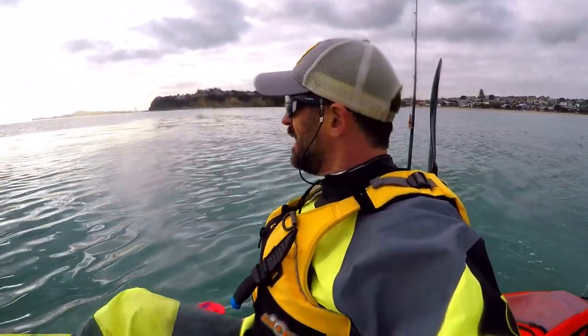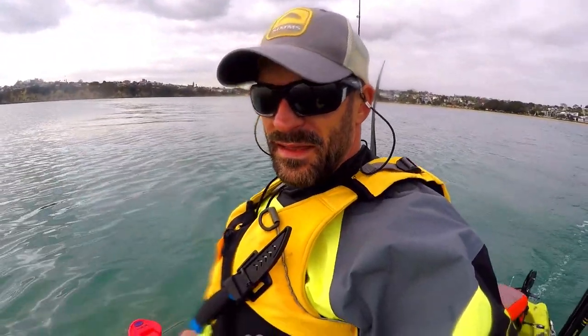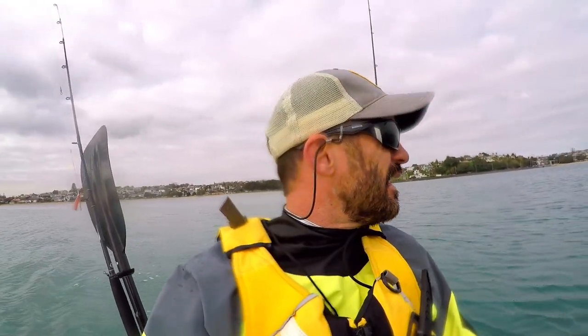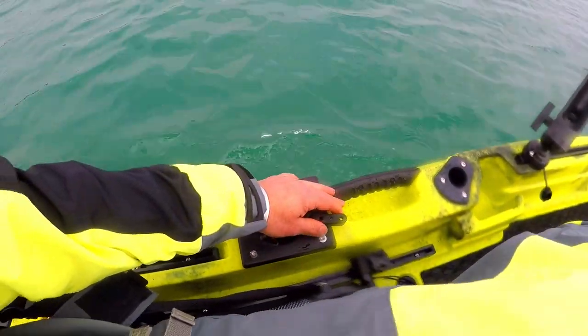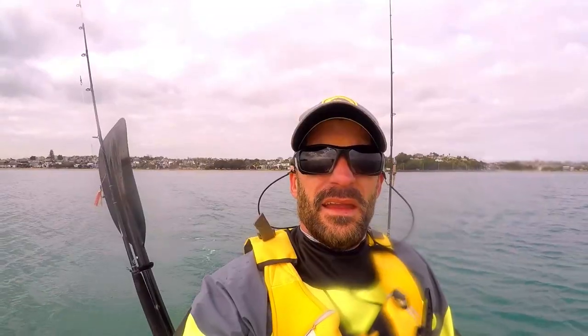I'm coming over a couple of wakes in the water and I really have to say she's a lot more stable than I expected. She's going okay — it's quite easy. I'm really enjoying this.